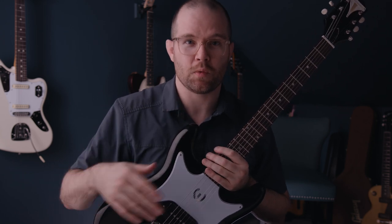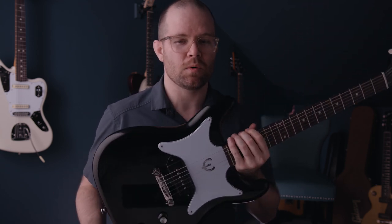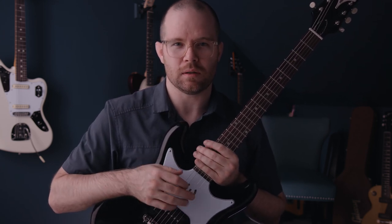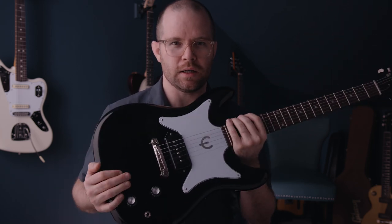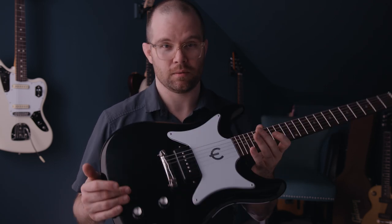Now if you've watched any of my videos before, you probably know that I love, love, deeply love my Gibson Les Paul Special. And I gotta say, the bridge pickup on this has a little bit more clarity to it. Those Gibson pickups do get a little bit muddy at times, even though I love them. This one has a clarity to it that I really like. Epiphone kind of nailed it with this.